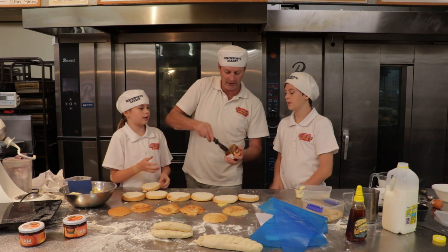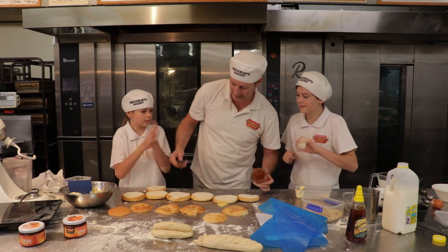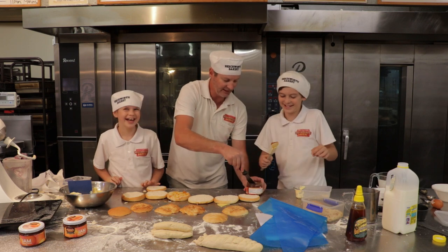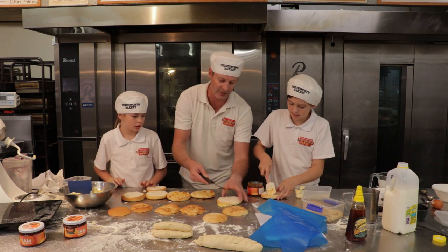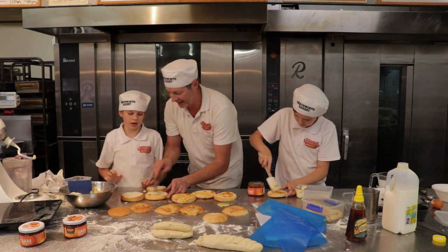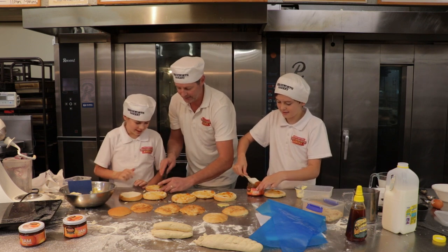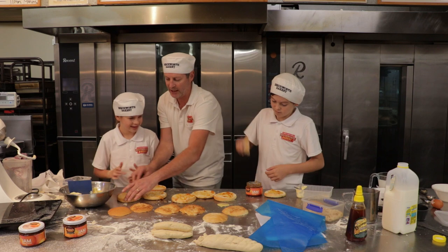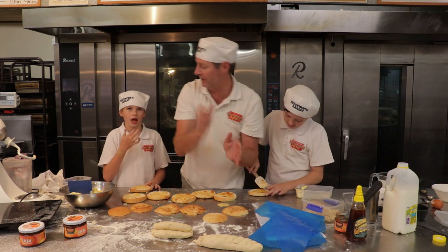Do you guys want to spread the apricot jam on? So what you want to do is not put too much because you don't want to ruin the flavour - it's just a nice little compliment to the dough. It's the secret ingredient. We're going to spread that on all the way out to the edges. There's our Beechworth Bakery apricot jam made by Jim Jam.